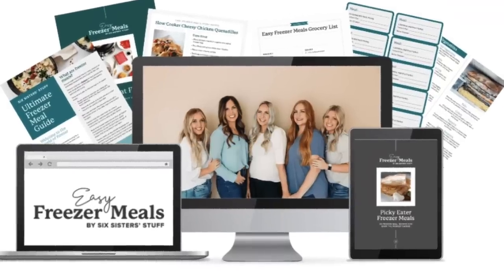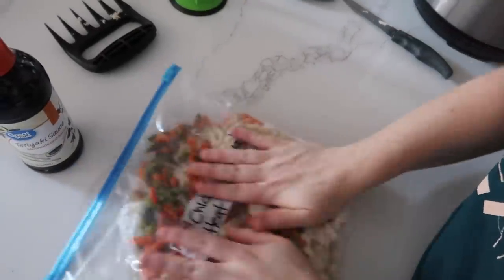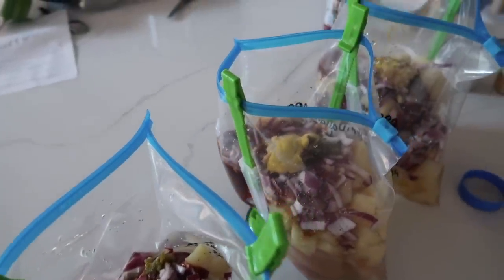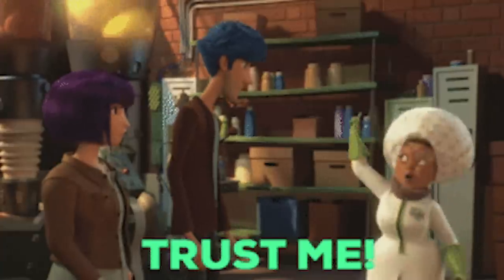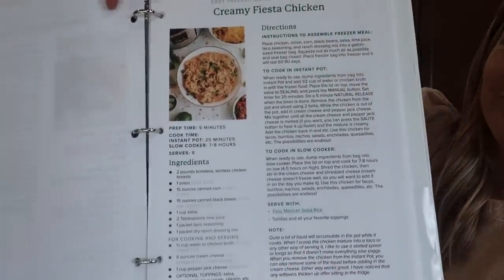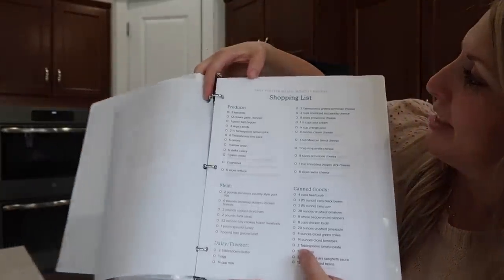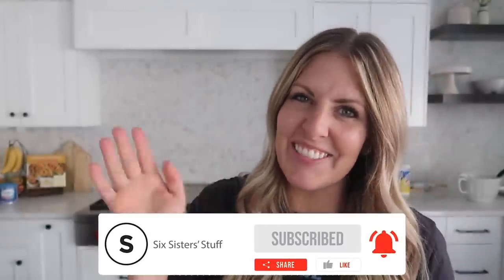If you need more help making freezer meals, we have a freezer meal guide that walks you through step by step, plus a list of 100 top things to freeze. Or if you're a pro at freezer meals, we have a freezer meal membership where you'll get 10 new freezer meals every single month along with the shopping list. I'll put links in the description below. Have fun with your freezer meals — I'll see you next time!